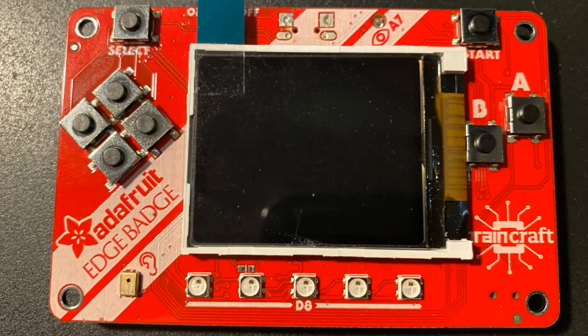Edge badge — it's like a Pi badge, but now it has microphone input. I've got to get that working.